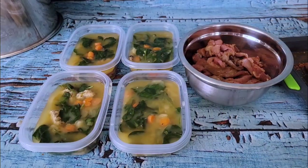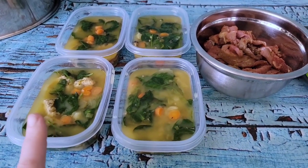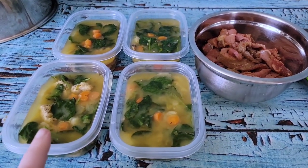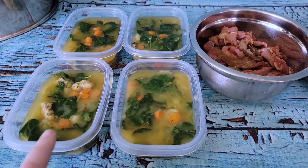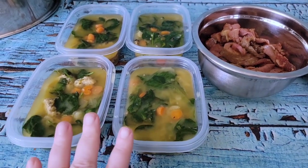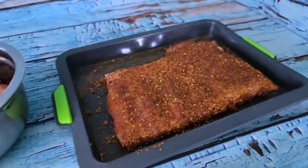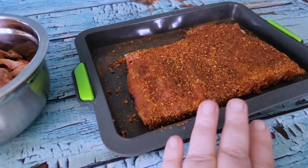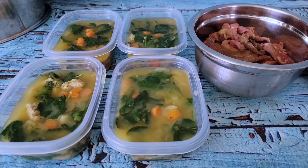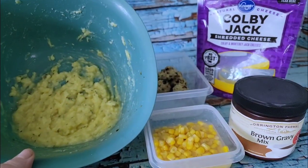So this is part one of the Italian wedding soup — when I take it out to serve I'll add lemon juice, parmesan, and cook some pasta or couscous. I've got four containers of that going into the freezer. Then I have the beef for jerky and the pork with the dry rub, both sitting for a bit. The potatoes are cooling so I can peel and mash those.